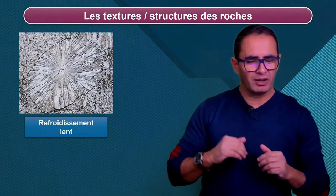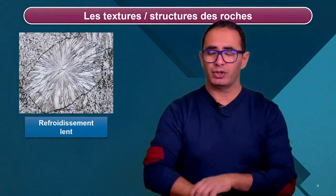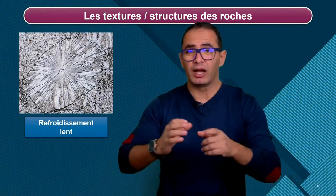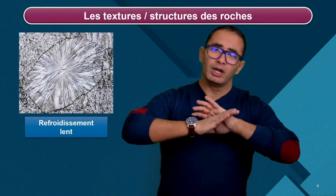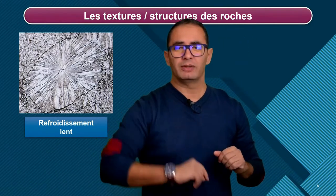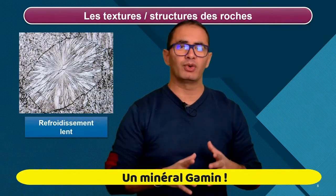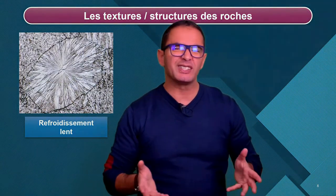Le gamin fait cette expérience dans un contexte de refroidissement lent. C'est-à-dire qu'il laisse poser la lame sous le microscope. On est à température ambiante. On obtient ceci. On voit bien qu'ici le minéral a quand même une grande taille. On obtient donc un phénocrystal.